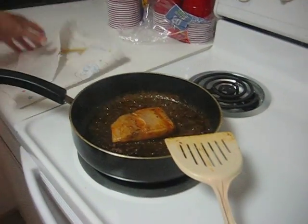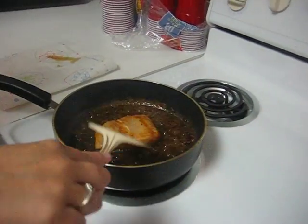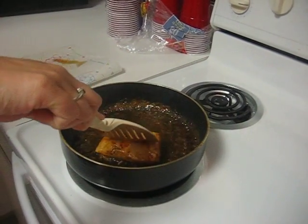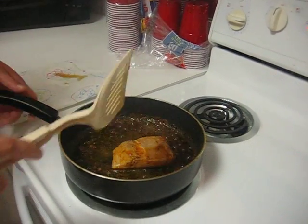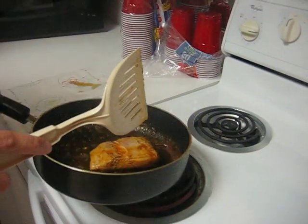Pour some of the juices in there with some butter, then cook it for 6 minutes on each side. We're going to taste it and see how it is, but I'm telling you right now it smells really, really good.